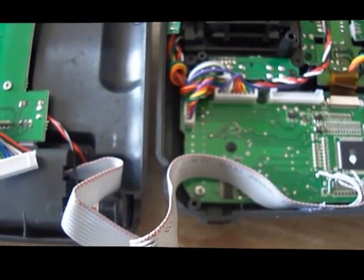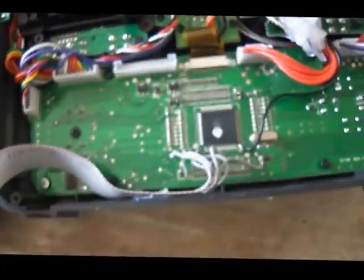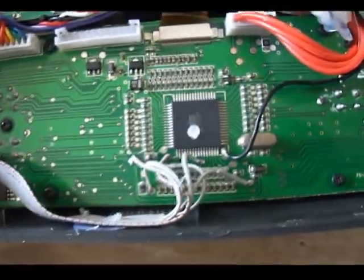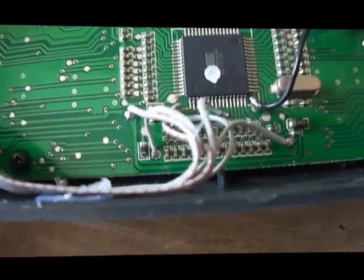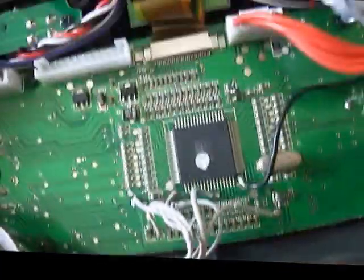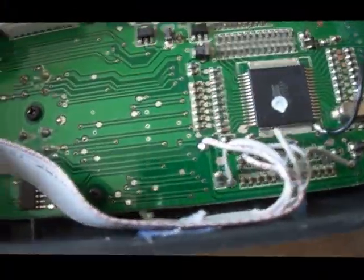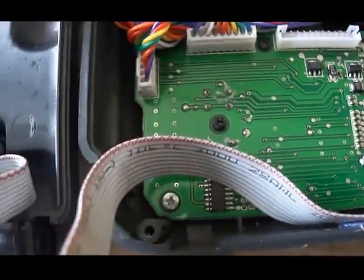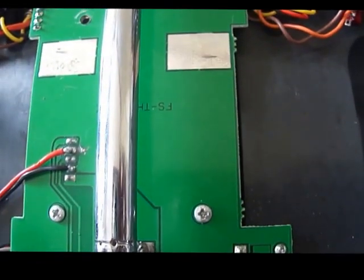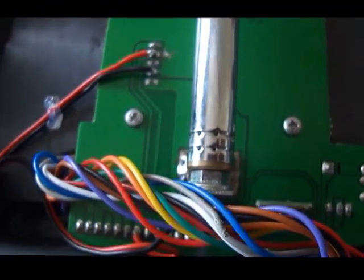So now the Trinity 9X radio is open. You can see that I did some obvious mods to it. I did the mod to allow me to flash the radio — I changed it from the standard software to the ER9X software — and I also added a backlight to the radio. But the one we are more concerned with right now is changing the pins on the module so that it will work with the JR system.